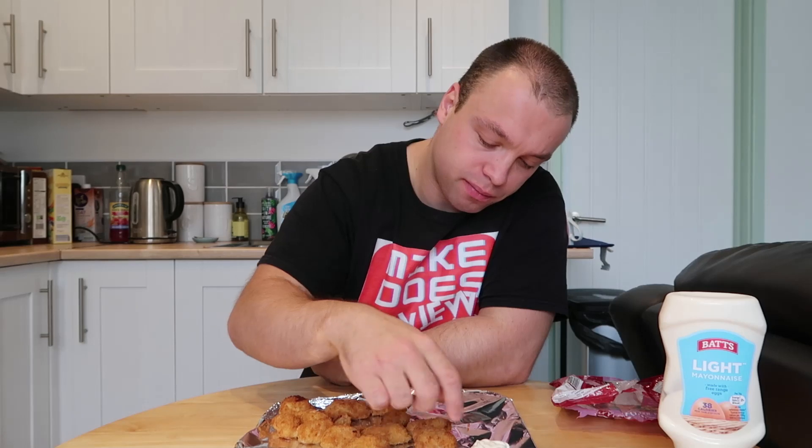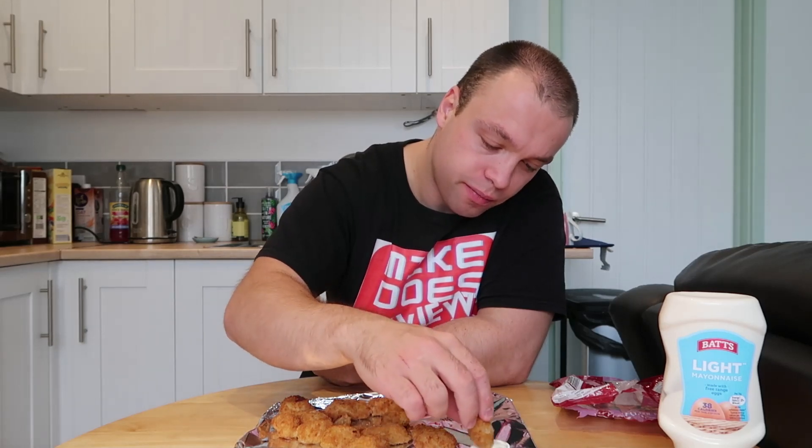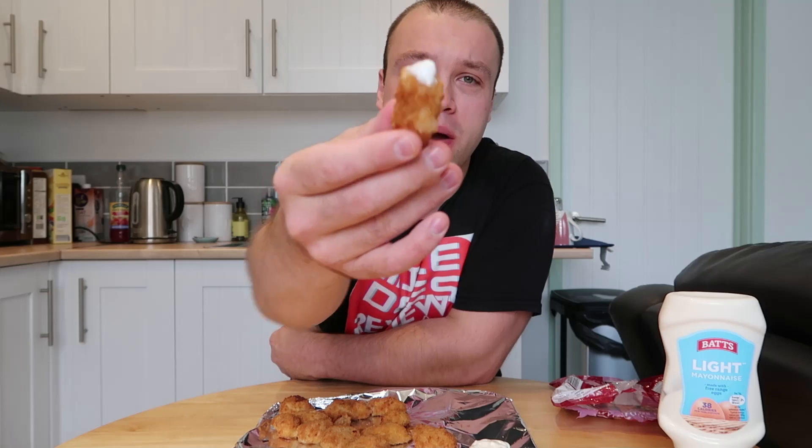Half a pack is 228 calories, so if you eat the whole pack — which is most likely going to be me — you're looking at around about 460 calories. I remember going to the pub and you used to be able to get those scampi fries behind the bar, absolutely fantastic. They're not like these ones though — they're just like crisps almost. So here we are, a bit of mayo.